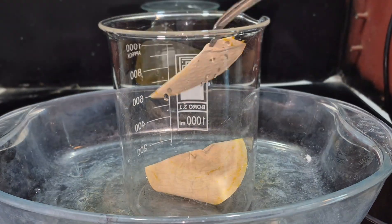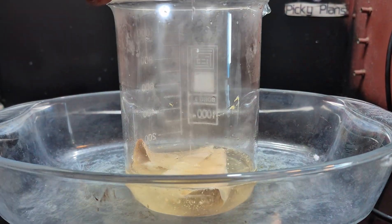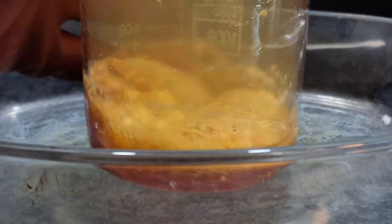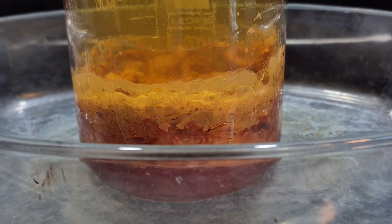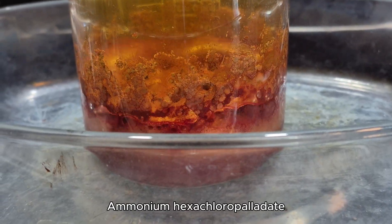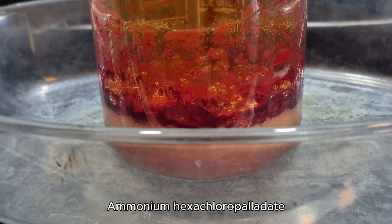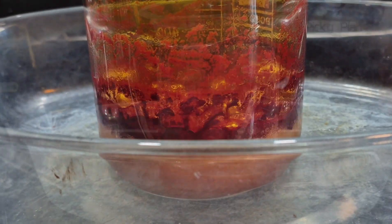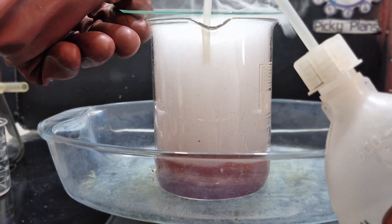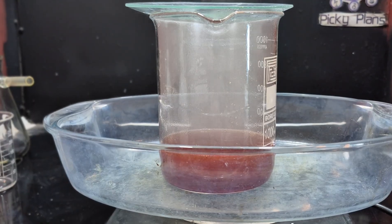Now I'm going to reduce the palladium DMG complex to metallic palladium. I started dissolving it using aqua regia. Ammonium hexachloropalladate, a deep red salt, formed due to the ammonia contamination in this solution, but it dissolved after further boiling. After the solution settled, I added some ammonia to dissolve any remaining palladium salt and then filtered the solution.